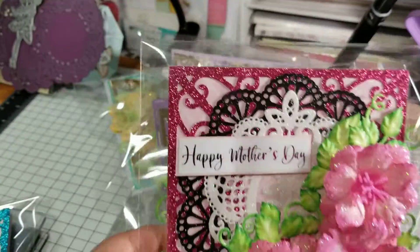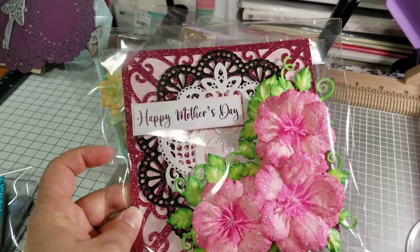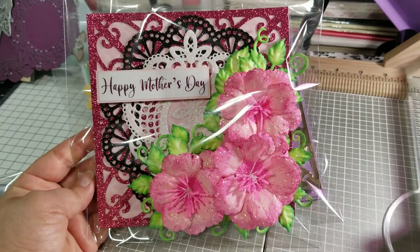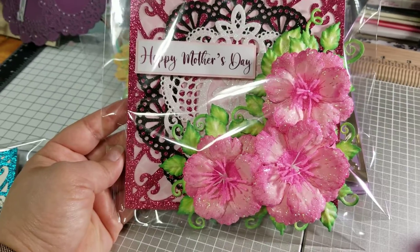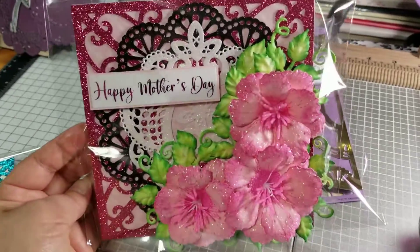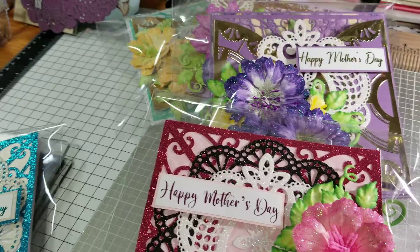Then this one — this pink background and the black are not Heartfelt. That's something that I had cut out on my Cricut; it was an SVG from somewhere. I normally just cut out different shapes that I like in different colors and let them pile up, then when I have time I start making cards and try to use what I have. But this white design here is from Heartfelt, and the flowers were also from Heartfelt — I used the Peony die for this one, this one, and this one, and the other card I'm going to show you.